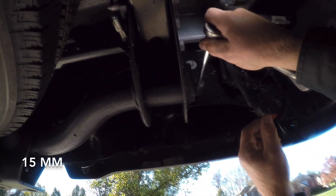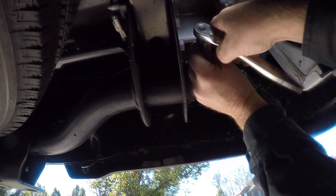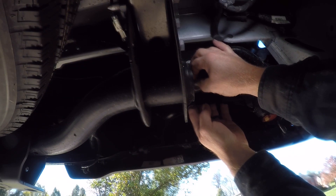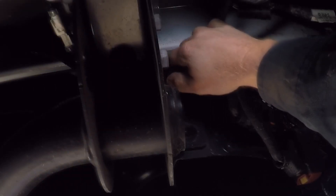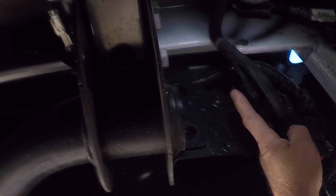Now we're going to slide under the truck in the back and I'm going to be removing the bumper mount bolts using a 15 millimeter socket. Once these bolts are removed I can discard them because the kit comes with a new set of bolts. I also need to remove the wiring harness from the clip, pull it out, and push it over to the side to make room for the mounting bracket.